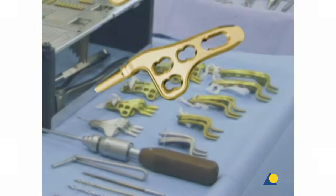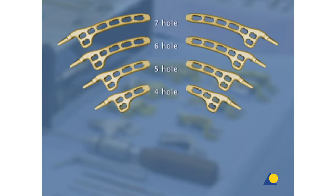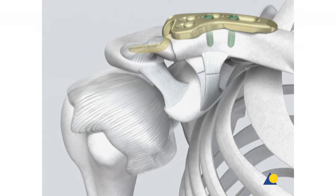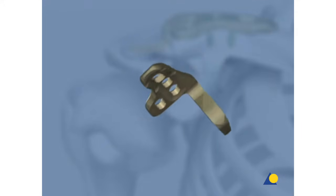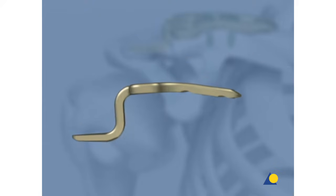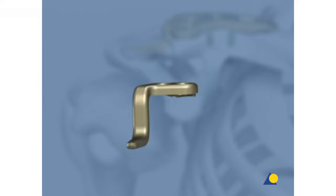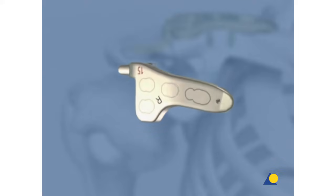The LCP clavicle hook plate is available in different lengths in both left and right-sided versions. Hooks of 12, 15, and 18 millimeters provide optimal sizing and screw positioning. In the case of an acute dislocation, the four-hole plate is recommended and will be used in the exercise. The soft radius, smooth hook design, posterior hook offset, and rounded shaft profile minimize the risk of conflicts between the plate and the surrounding soft tissue, the AC joint, and the rotator cuff. Trial implants can be used to determine the proper hook size.